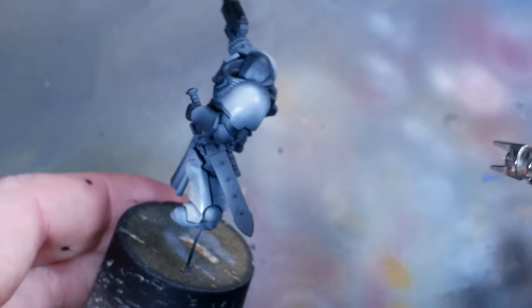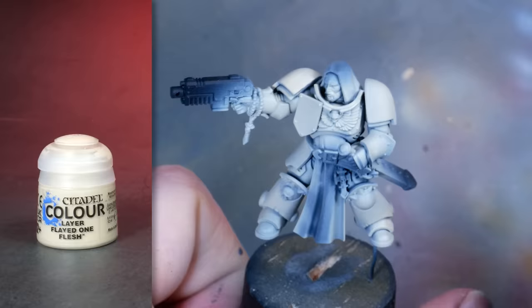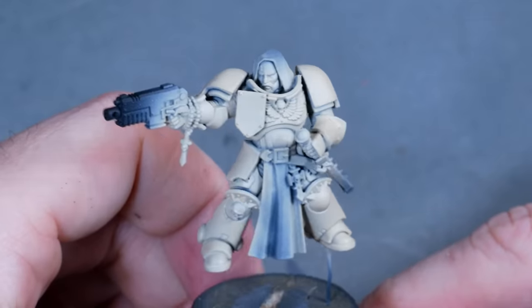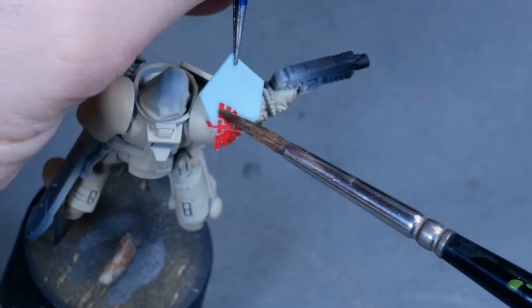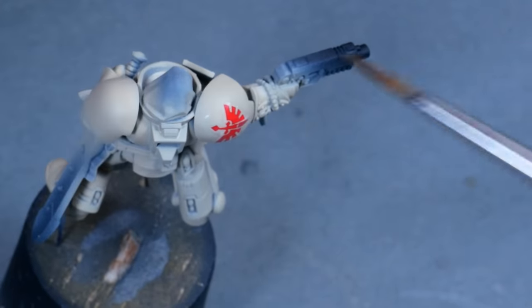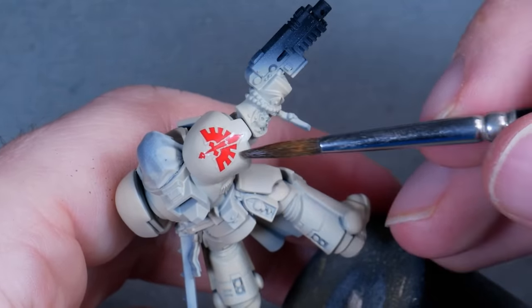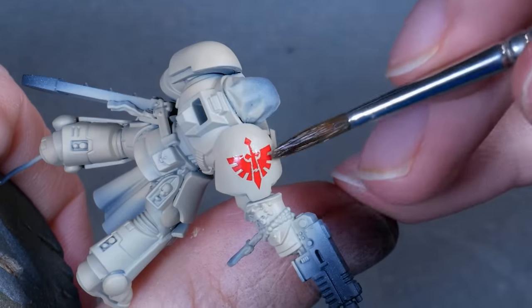I applied a layer of Flayed One Flesh with the airbrush to speed things up. Of course, you can use a brush, but then it's probably better to prime the miniature white. The Bladeguard is formed by First Company Veterans — Deathwing in this case — and that's why I put the wings and the sword on the right shoulder, even though usually it's on the left for Bladeguard.